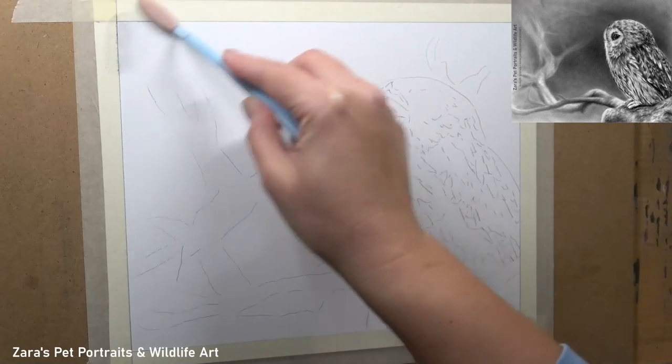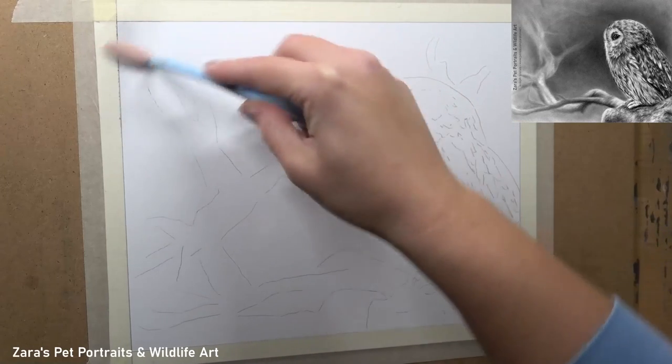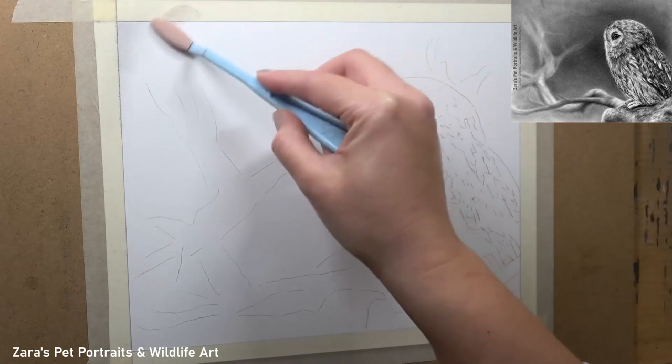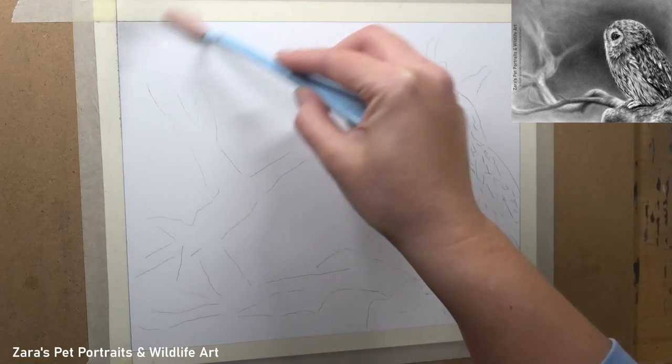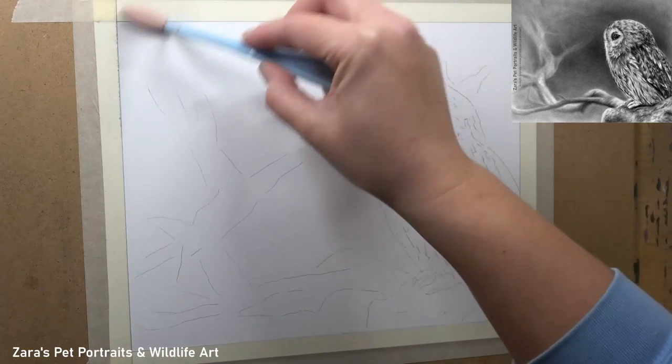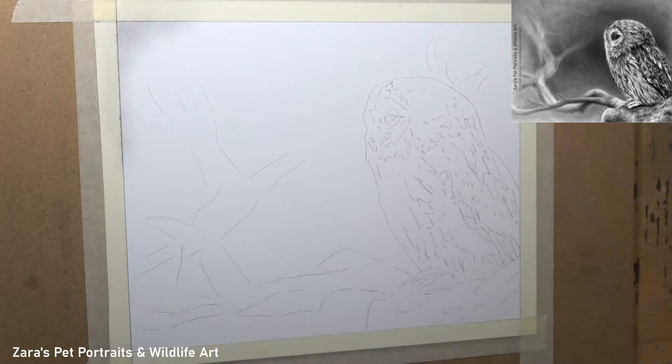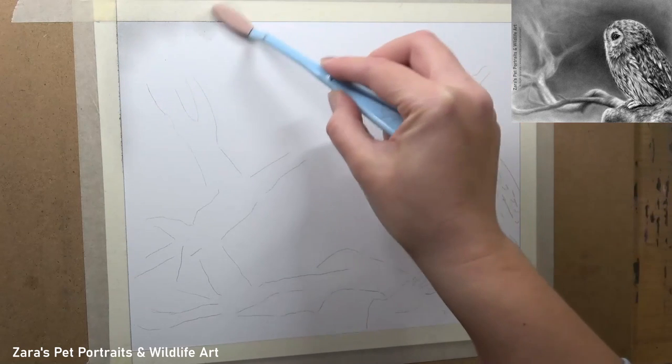Hi everyone. In this tutorial I'm going to show you how to use graphite powder to create backgrounds for your graphite portraits. I like to use graphite powder in pretty much every single one of my graphite projects because it works not only just for a really good base layer but also for creating soft out of focus backgrounds.